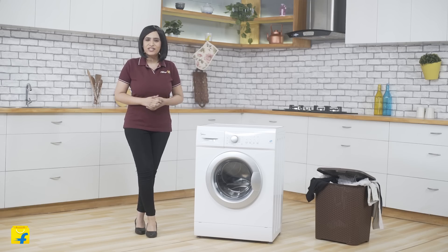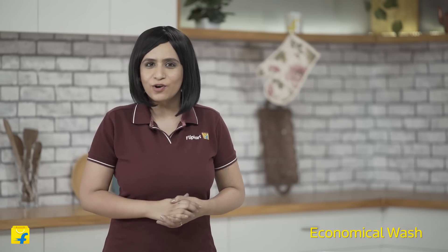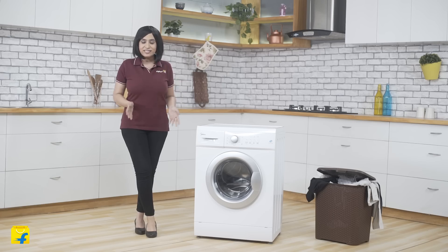Let's understand them one at a time. On one hand this machine simplifies your laundry, while on the other it brings down the cost of one wash cycle to less than Rs3. This washing machine consumes only 28 litres of water, less electricity and less detergent. This clearly makes it far more economical than most other washing machines out there.